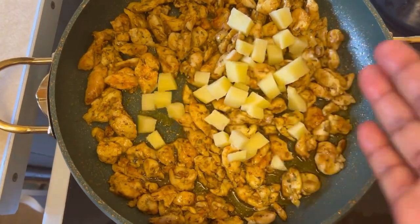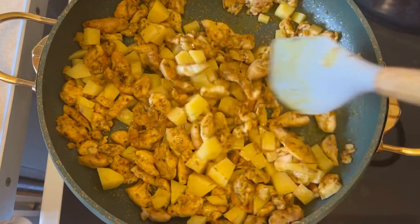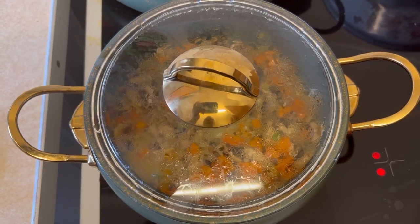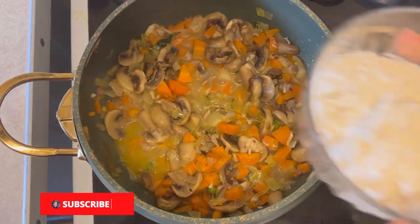Here I'm adding some diced potatoes to the chicken. I'm going to cover that and let it cook slowly on a medium heat until it's very soft, and I want the chicken to be well cooked. Then back to my vegetables.